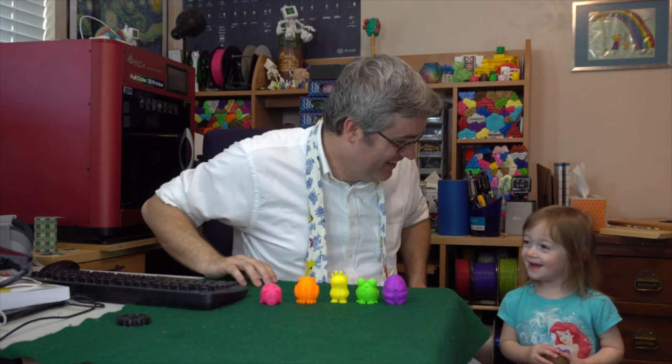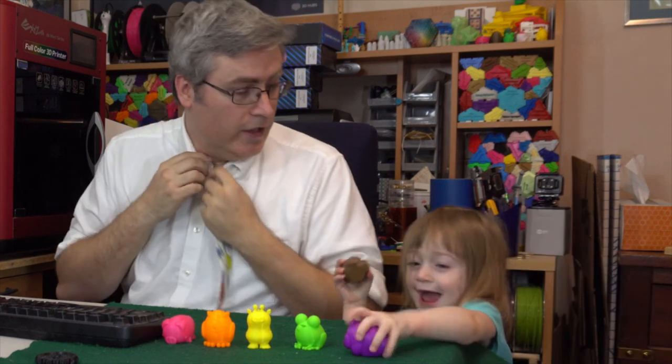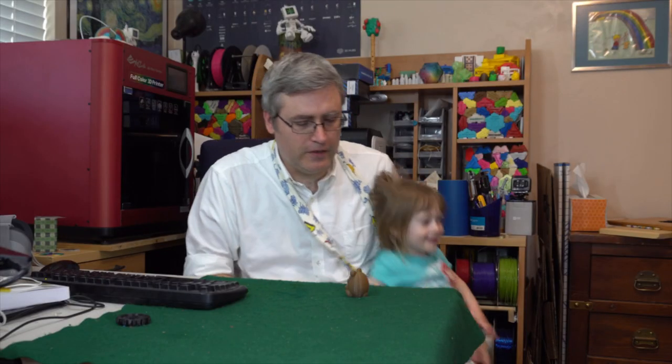Let's get into the future! Wait, no, no, no, no, no! You gotta run away! Fine, I'll just print some more of them. Enjoy.